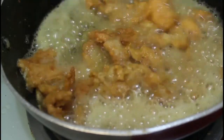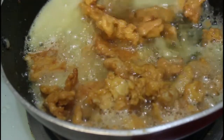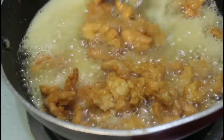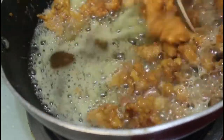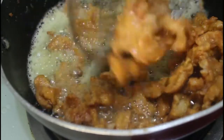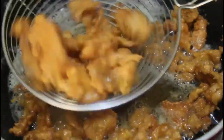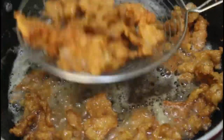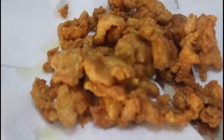Do not overcook the chicken because it might become very dry. We have to take it out when it becomes a little golden brown. You can see it has just started to become golden brown — now it looks beautiful, it's slightly golden brown.